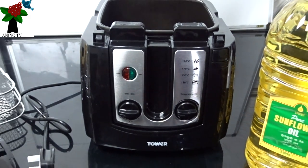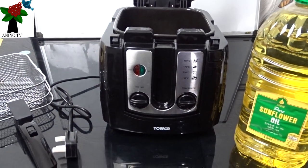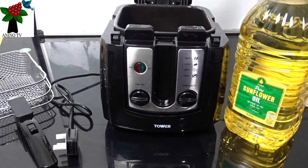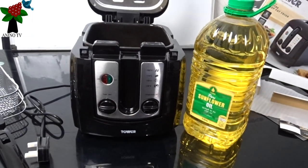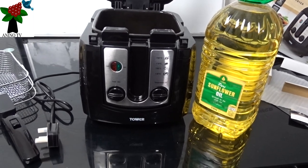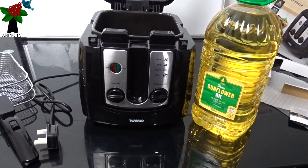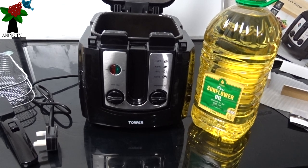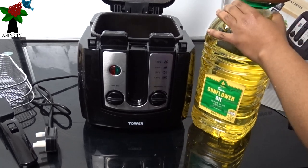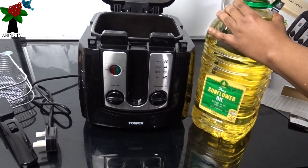So since I've cleaned my pan, I'm going to pour my sunflower oil — I love using sunflower oil to cook. I have five litres of sunflower oil here, so what I'm going to do is to just pour it in. Then we'll plug it and we'll see what we can do. I'll need to clear the boxes because we don't want anything around us when we are frying.